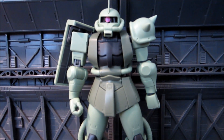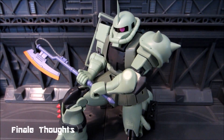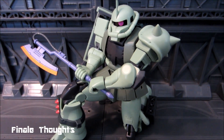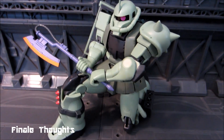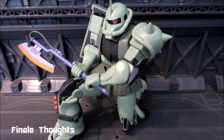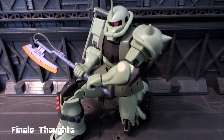Robot Damashii Zaku 2. Let's go ahead and move into final thoughts. The final pose of this figure will be from one of my favorite moments featuring a Zaku — War in the Pocket, 0080 — when the Zaku fought off the Alex. This isn't the same Zaku, but it's the same pose and I liked it a lot.